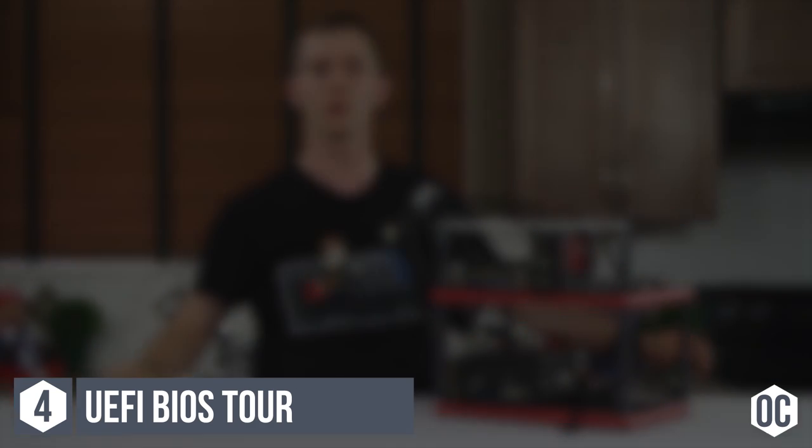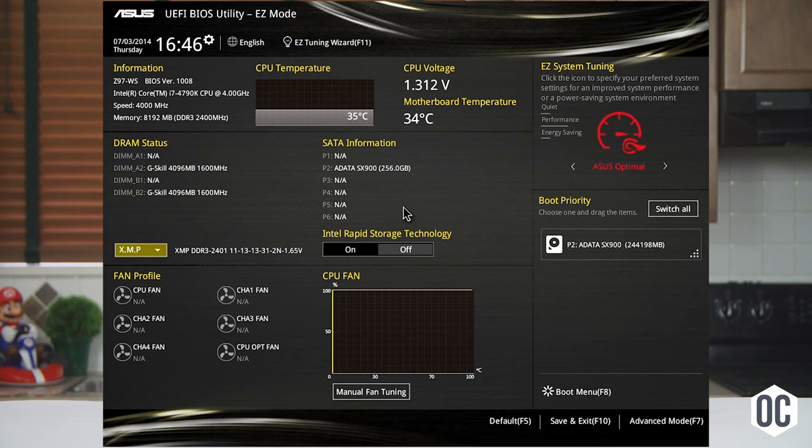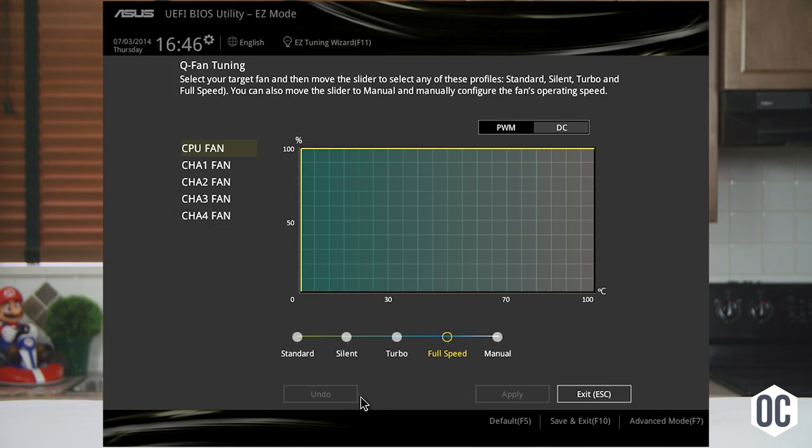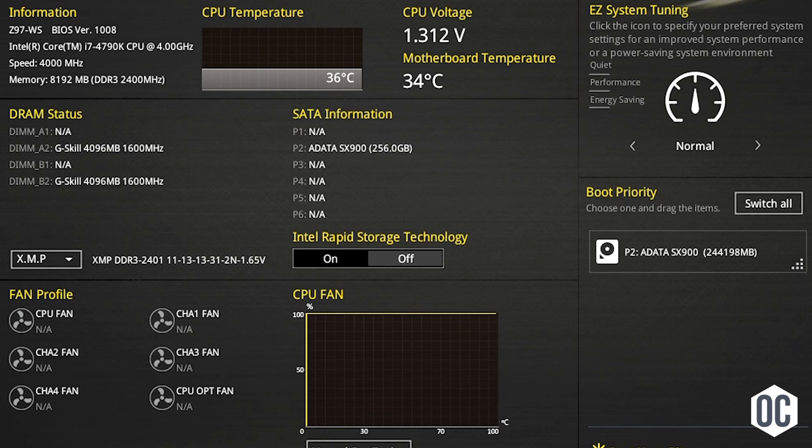Step four: the tour of the UEFI BIOS. On most motherboards, pressing Delete will land you in the UEFI BIOS — consult the manual if you're unsure. ASUS drops you into a simplified UEFI by default that gives you basic info like temperatures, lets you adjust fan speeds, change boot order, and enable your memory's XMP profiles, but doesn't really allow for any serious tuning.